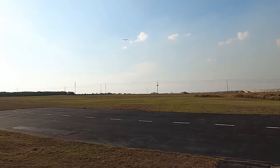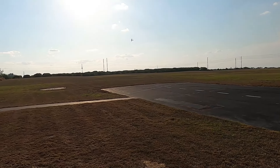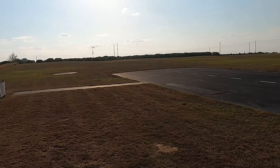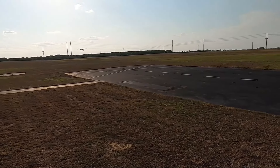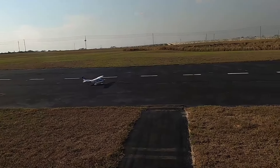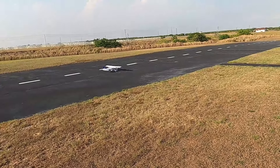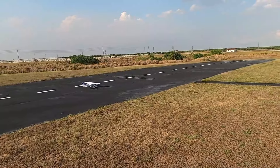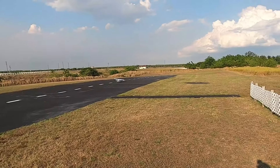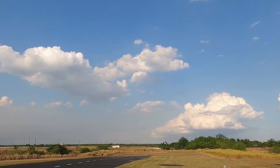Landing with flaps — a little bit of wind but not too bad. The wind caught me there at the very end. We're gonna do a flaps-up or takeoff-flaps configuration and see how that does. She lifts right up, no problem at all. Flaps up.